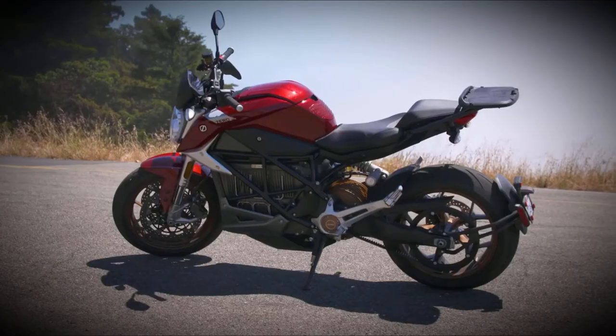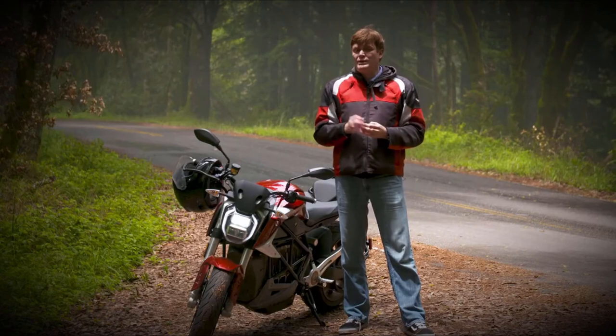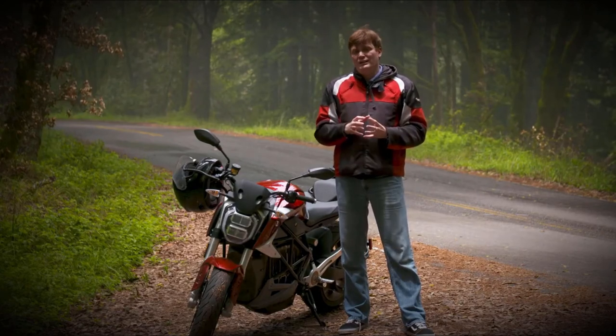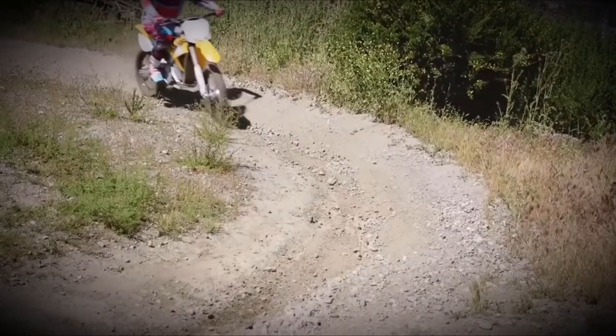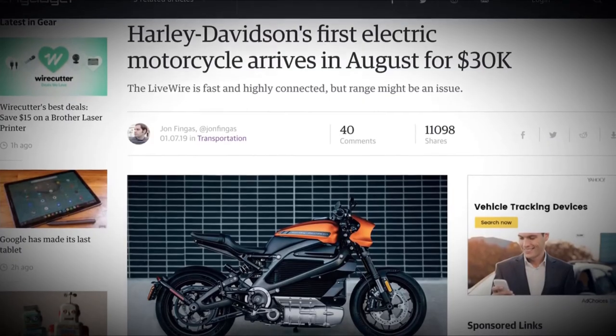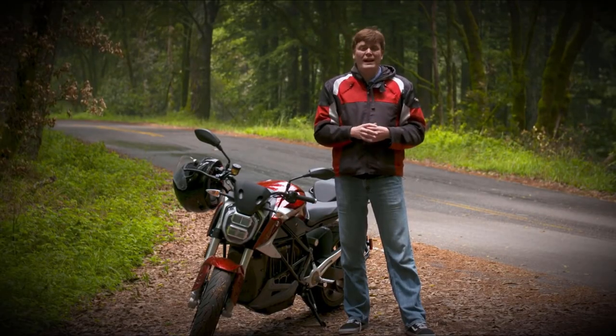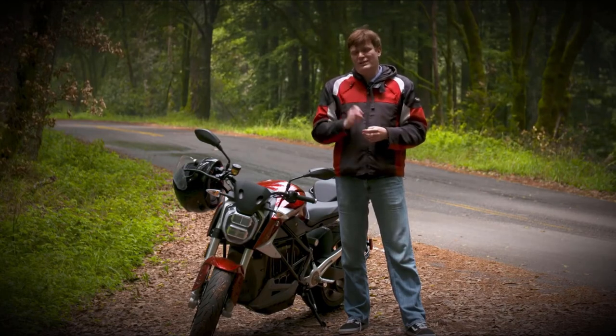With these upgrades and a better looking bike, Zero continues to be the one electric motorcycle maker to keep your eye on. There are other companies out there, but they keep going out of business or aren't doing so hot. Meanwhile, the big guys are working on concepts and ideas. While that's happening, this Northern California company continues to put out quality two-wheeled EV transportation.